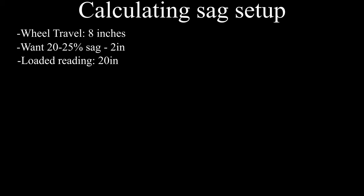Knowing that the Surron has 8 inches of rear tire travel and we are looking for around 20-25% sag per the factory recommendations, we want roughly 2 inches of sag. Our first measurement read 22 inches. This means that while sitting on the bike at a proper sag of 25%, our tape measure should read 20 inches, or 2 inches less than your initial measurement.